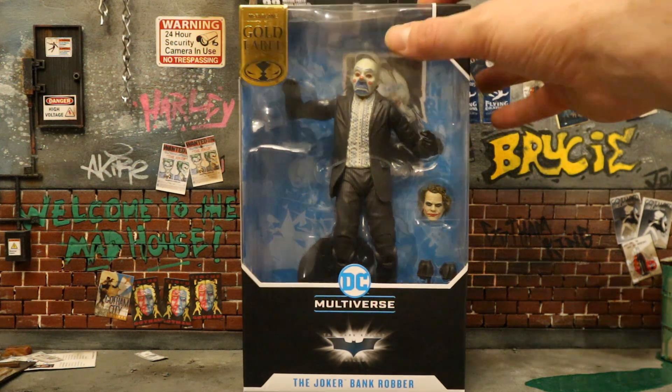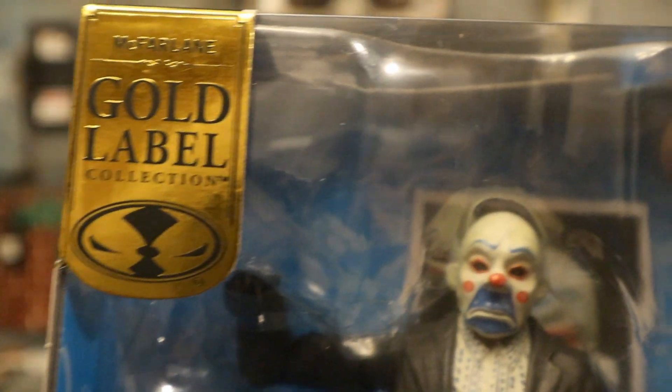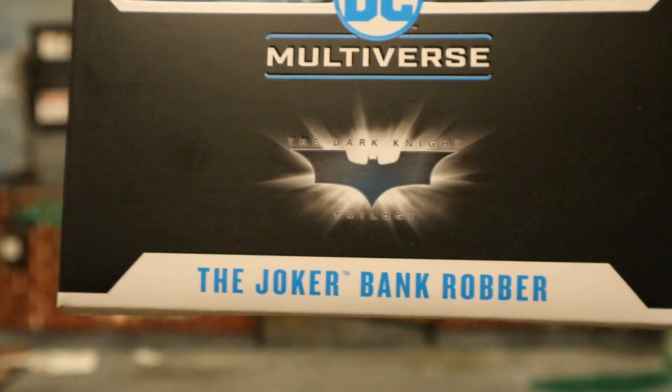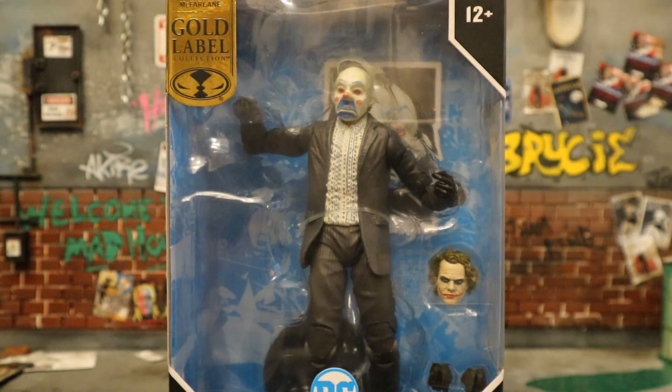Let's take a look at the packaging. As you can see at the top it says McFarlane Toys, part of the Gold Label collection, ages 12+, DC Multiverse: The Joker as Bank Robber. He comes with two heads, four interchangeable hands, a display stand, and a collector's card. I can only think of two other figures in the entire McFarlane DC Multiverse line that came with an alternate head — the White Knight Joker and the Flashpoint Flash.